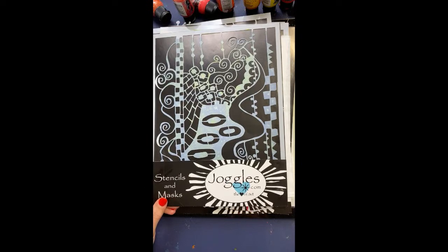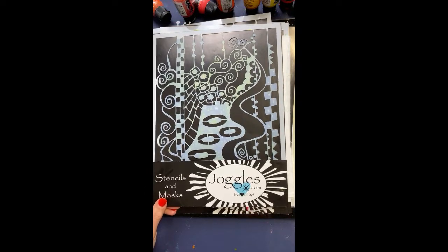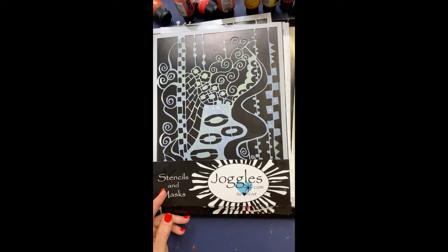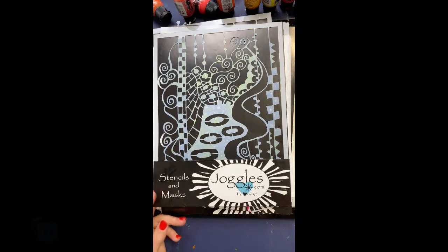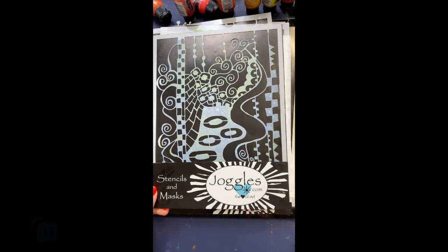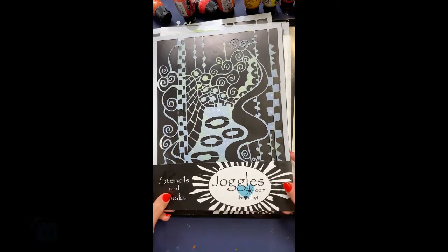Klimt was a master — one of those artist masters that people go to school and learn about. Me, not so much. I never took an art class in my life except in elementary school, and I was actually a music major in college. You can go to Elizabeth St. Hillier's YouTube channel — she's a for-real trained artist and knows a lot more about him. These stencils are now available at Joggles, very popular — she had to go for a second printing already.